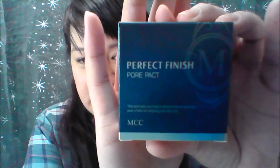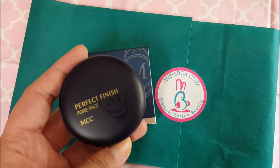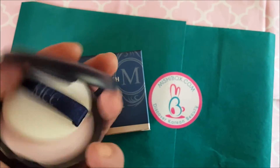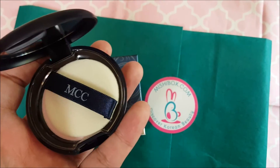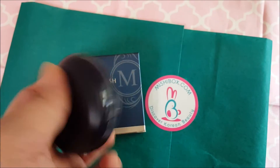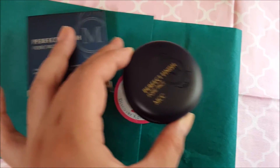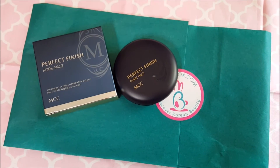Next is the MCC Perfect Finish Pore Pack. This pore pack effectively absorbs excess sebum and oil from the face while minimizing the appearance of pores and brightening the skin tone. It goes at the last stage of makeup application — concentrate on heavy oily areas like the T-zone. You can also use it as an eye primer to keep eyelids from getting too greasy.